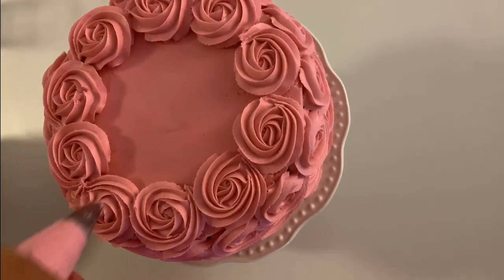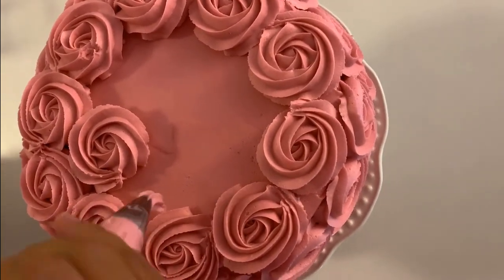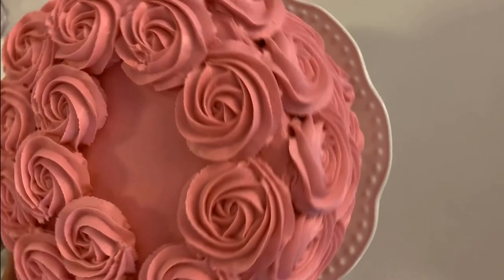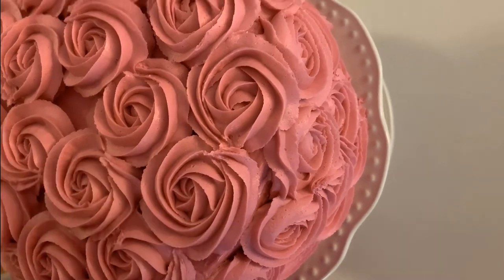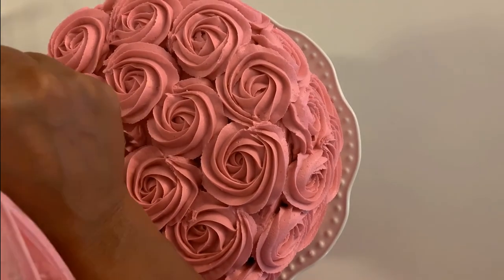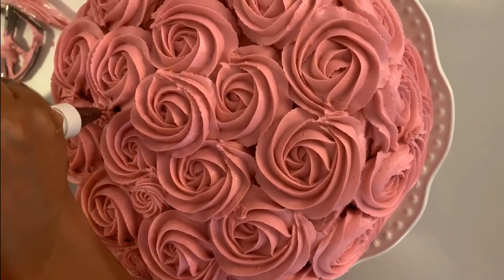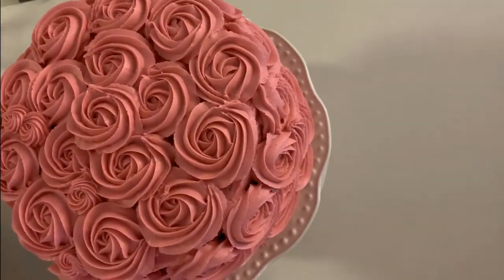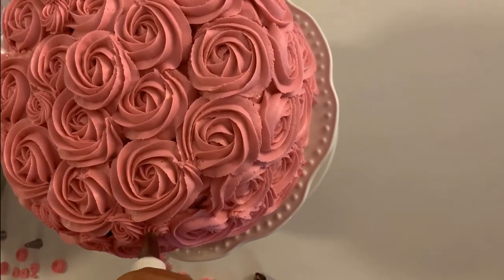Continue moving to our second row, starting between and moving in the same directions, just to keep them nice and close together until we cover all the cake around. To finish we can fill gaps between roses with small rosettes — I'm using a smaller tip — and it's done!